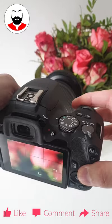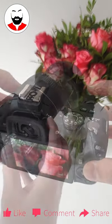Of course, you can still use the camera with the cover attached. It's not impeding in any way the functioning.